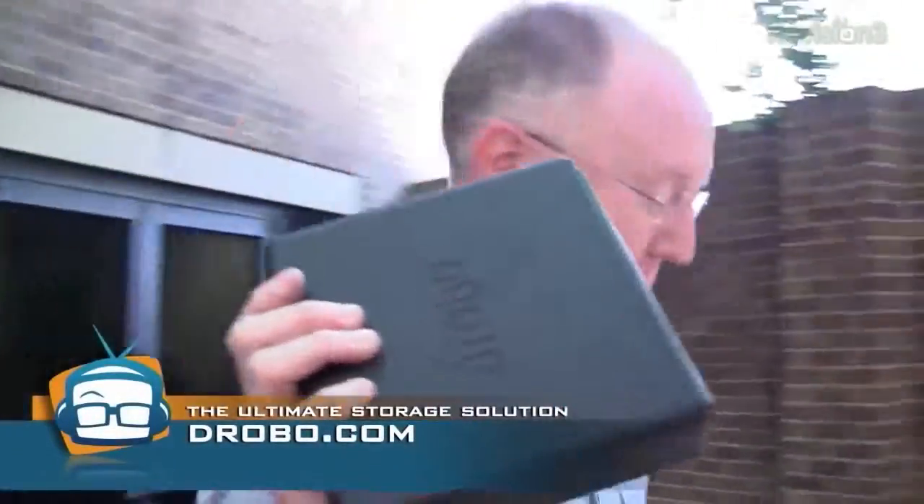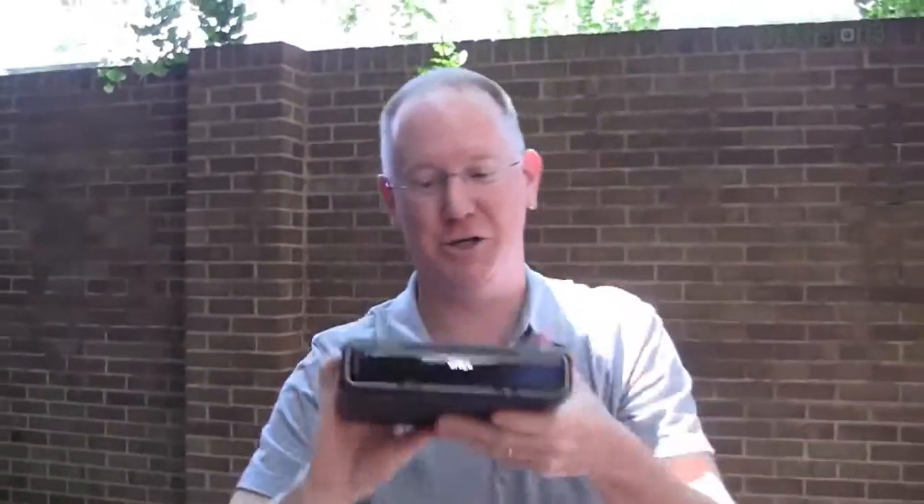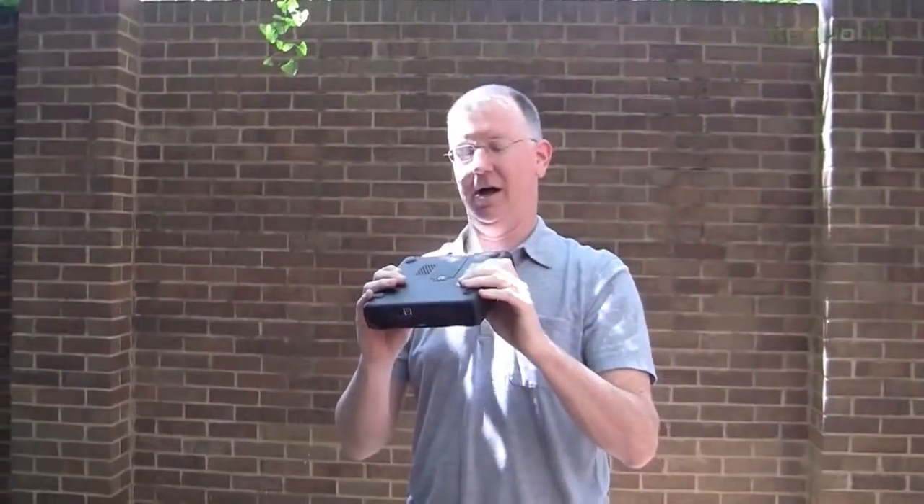We need a big thing of liquid nitrogen to really try. You know what we could do — let's see if a Drobo Mini will break with the cold. Not going to do it, people. I love the Drobo Mini too much. If 500 of you tweet at me to freeze and smash the Drobo Mini, I might just do it. Otherwise, go get yourself a Drobo Mini so you can use it when you're making videos like we're doing here.